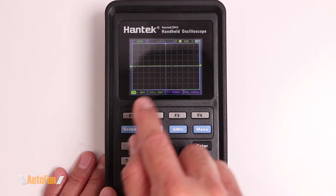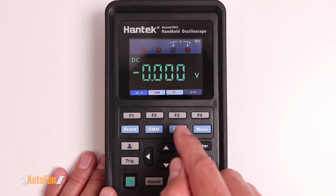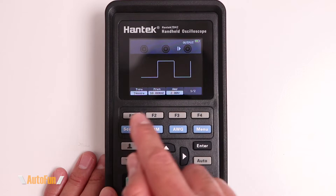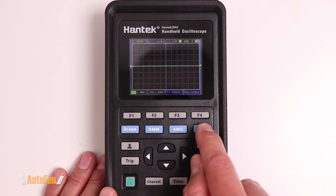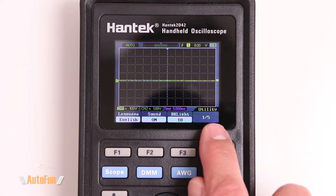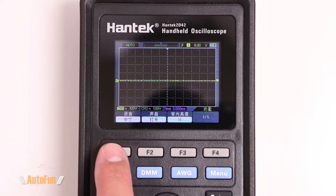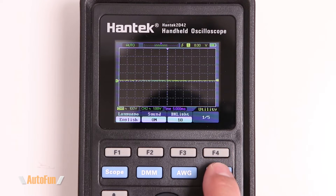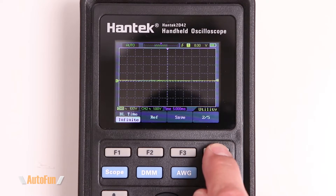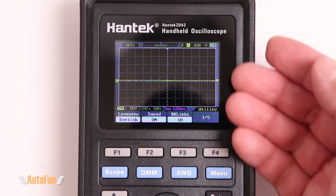To use the oscilloscope, there are four main buttons: the first takes you to the oscilloscope, the second to the multimeter function, the third to the waveform generator, and the last to the settings. The buttons on the top correspond to the section of the screen beneath them — for example, pressing the first one lets you switch the language, and a label like 'one out of five' means there are five additional pages to navigate.